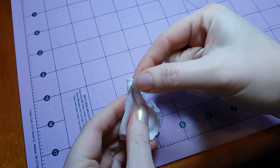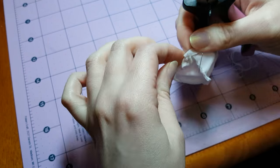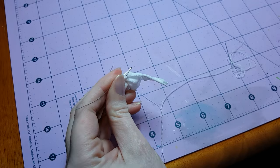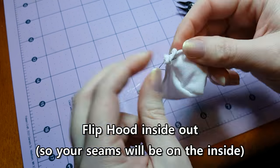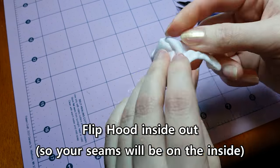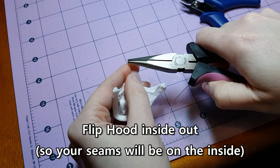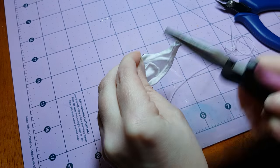Then continue sewing until you reach the back of the hood where you started. Once you reach the end, I shape the hood by stretching the fabric along the wire to make sure that I have enough wire, and only then do I trim off the excess wire. I like to fold the ends of the wire upon itself to help prevent it from poking through the fabric. In fact, I started doing this on my capes as well.